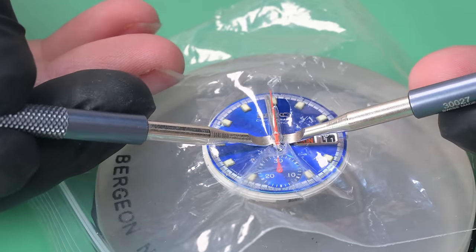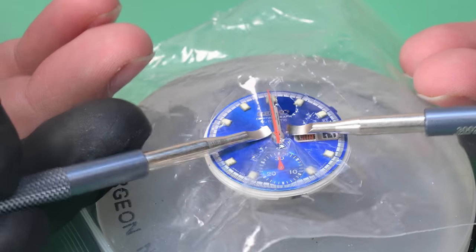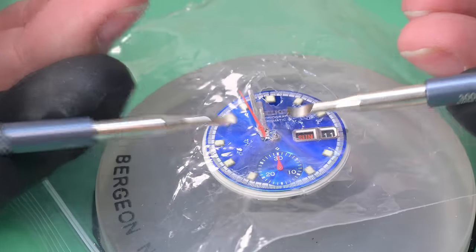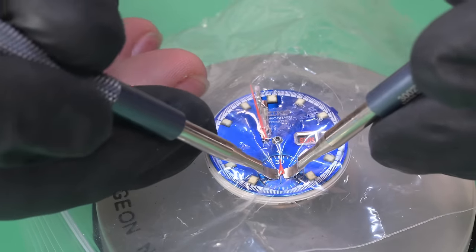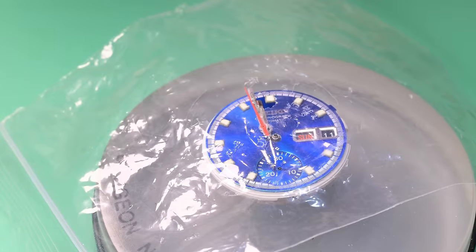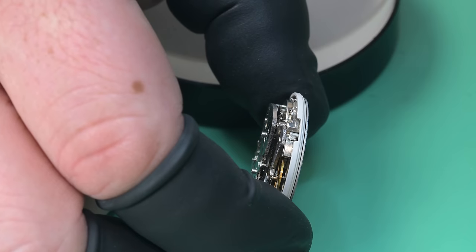We're pulling the hands off. The chronograph hand can get really stuck on there — there's a lot of upward travel to remove it — so being very careful not to damage especially the hour hand. We'll get that sub-register minute counter hand off, and now we can continue disassembling this watch.